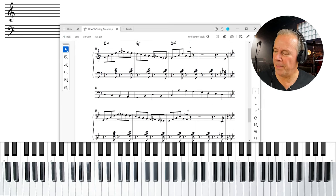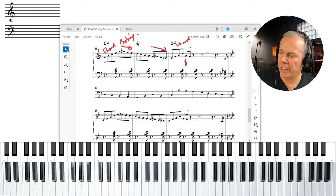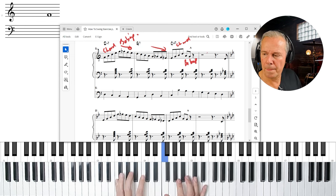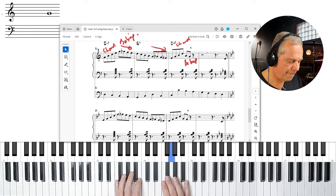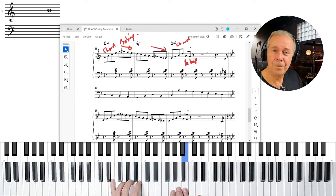The final drill does something a little different. First, spell the chord; then come down the bebop scale. Once we get to the bottom of the bebop scale, we play another chord, and at the end we use the famous bebop lick — on the sixth going to the fifth. Bebop!